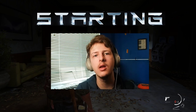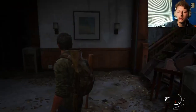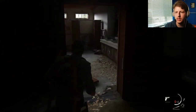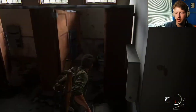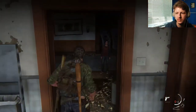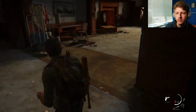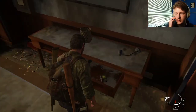Hey guys, I'm Zach. Welcome back to The Last of Us. We're in the hotel still, because we just met back up with Ellie. Let's see if we can find some stuff. We can look around first as we go.